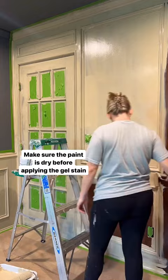Then I'm just repeating this around the room. Make sure that you let the paint dry before you apply the gel stain. But you can easily take something like this and transform it into this, or whatever color you want.